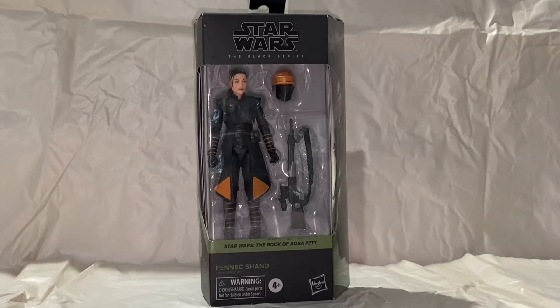Welcome everyone to my YouTube channel. I am Toy Nuts. Today taking a quick look at Fennec Shand from the Star Wars Black Series by Hasbro.